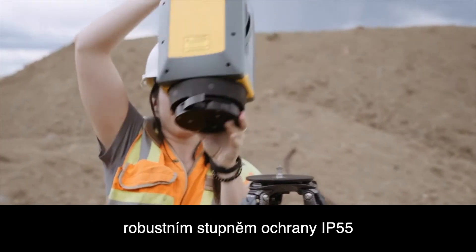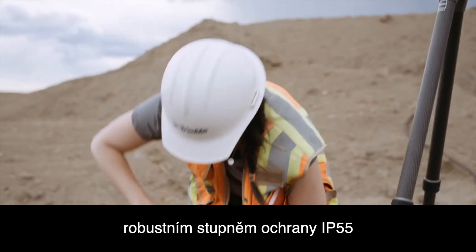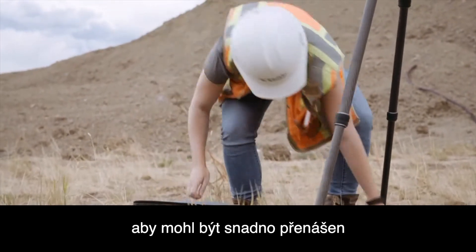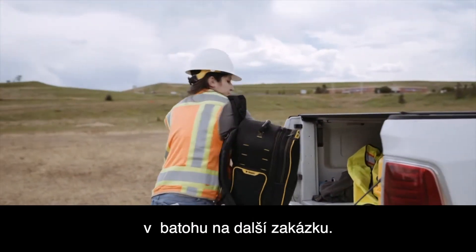Built with Trimble durability and practicality in mind, the system commands a rugged IP55 protection rating and is small and lightweight enough to be easily carried in a soft shell backpack to your next project.